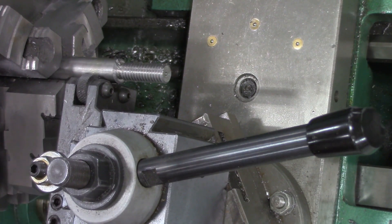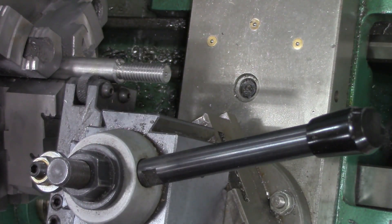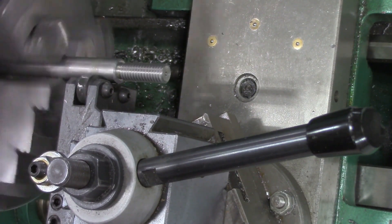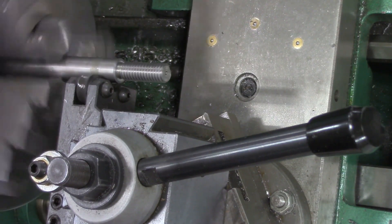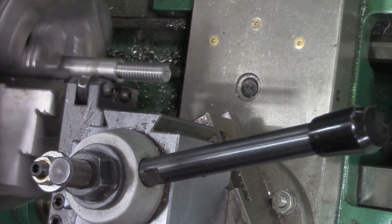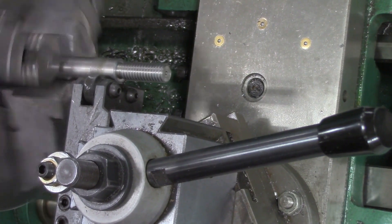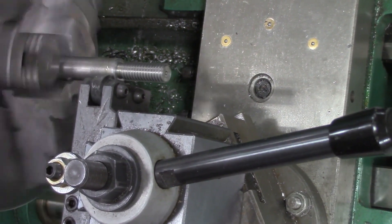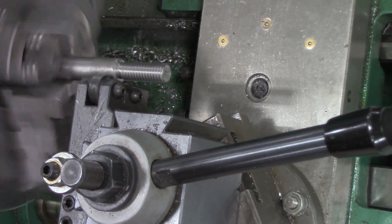We're basically just going to push the cross slide into the part until we start to see a knurl, and then we just run it back and forth. We're going to put a little bit more force on the cross slide until we start to see a knurl pattern, and then we can feed across the part. Those wheels should engage and we should get a nice knurled edge. I'm just going to go up to the edge of that part and work my way back.